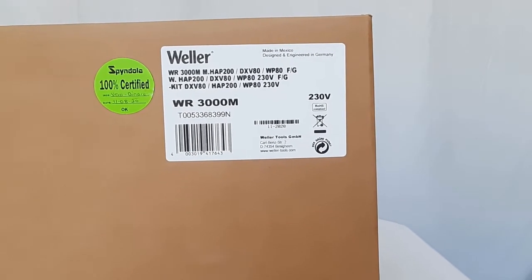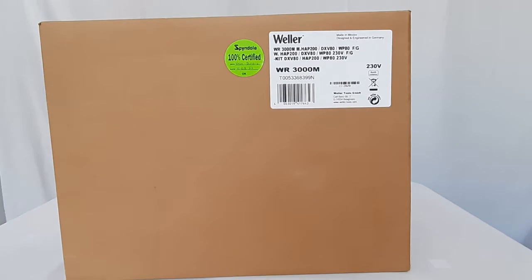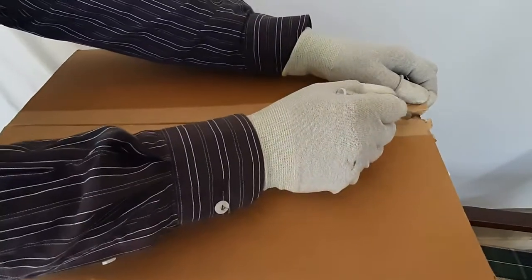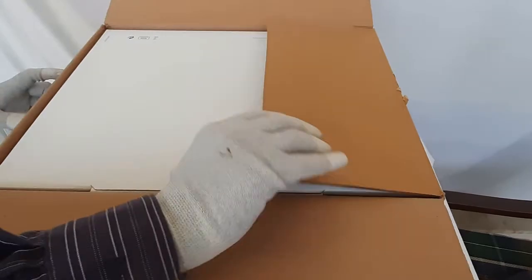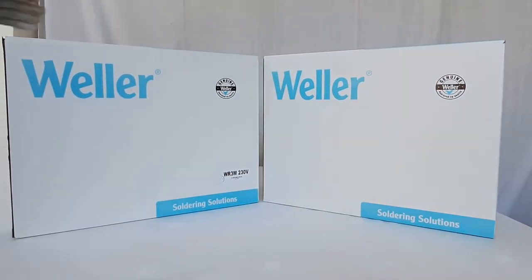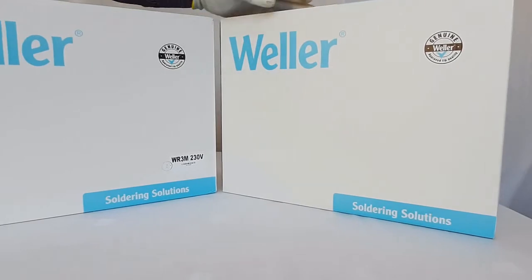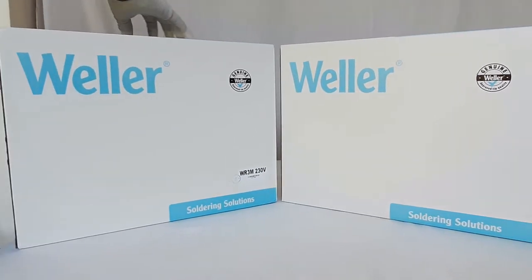You will get this equipment in the packing displayed on your screen. Let us start and see what is inside this box. Inside the main packing there are two main boxes. The first one is the main control unit box carrying the WR3M main control unit, and the other box carries the accessories like hot air iron, soldering iron, and desoldering iron. Let us open the main unit box first.